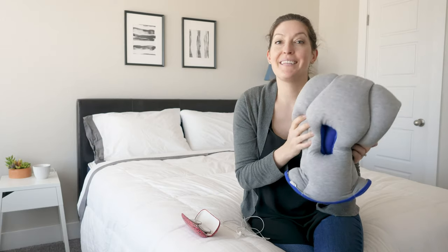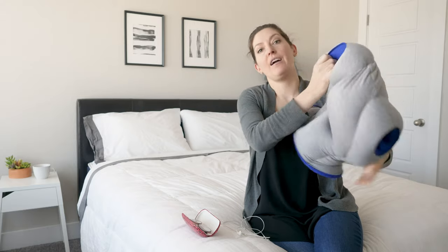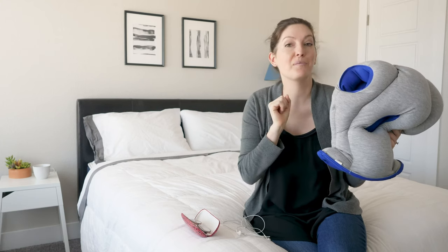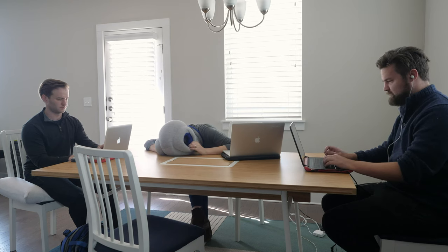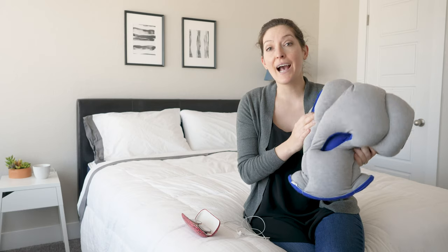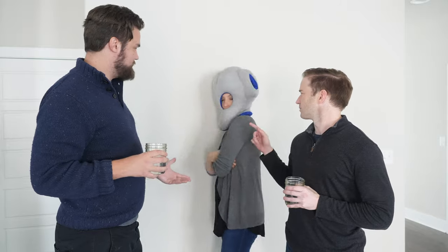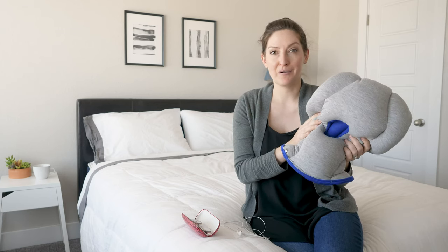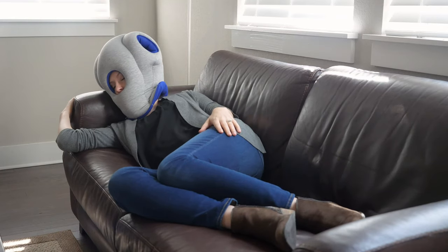I also want to talk about all the different ways you can use this pillow. One fun way — and I think why there are hand holes — is for a desk nap. If you're a student or tired at work and have your own office, you can lean your head forward, put your hands in here, and take a desk nap. You can also lay on the couch, lay on your bed, or lean against a wall standing if you just need a break. The idea is that in every direction possible, this pillow keeps you comfortable. For me, I was able to rest comfortably leaning forward but wasn't able to totally fall asleep. On the couch, yes, I was able to take a nap.